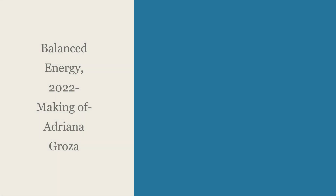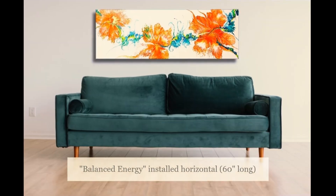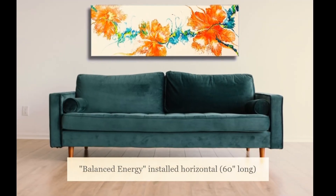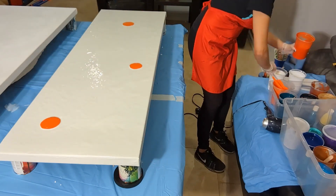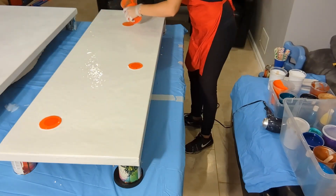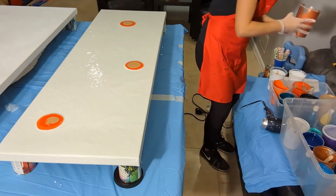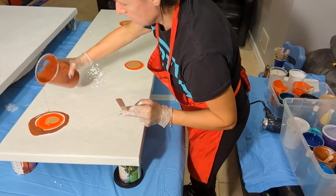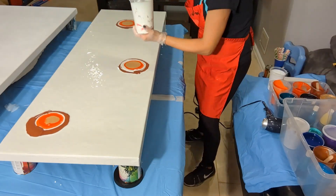Welcome to the time-lapse creation video of Balanced Energy, one of the paintings that's part of my floral fusion collection, started in 2022. I wanted to show you how I work on a large canvas. This is a 20 inches by 60 inches canvas, so 5 feet by almost 2 feet.